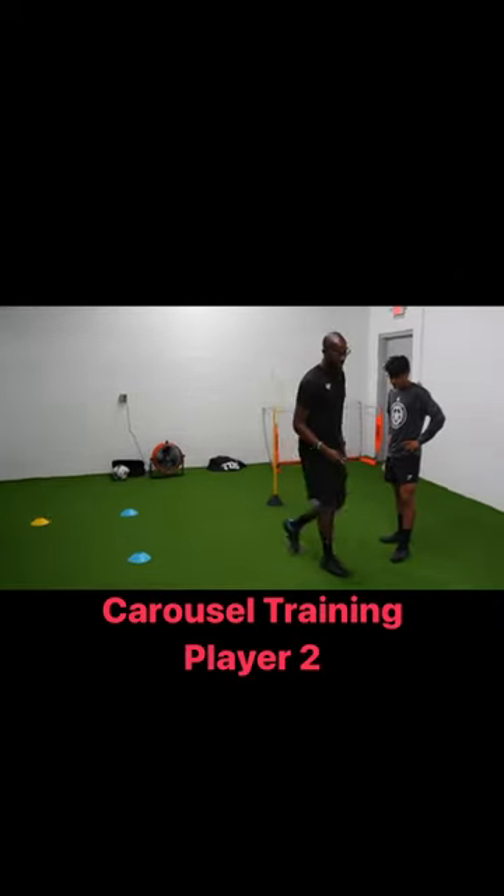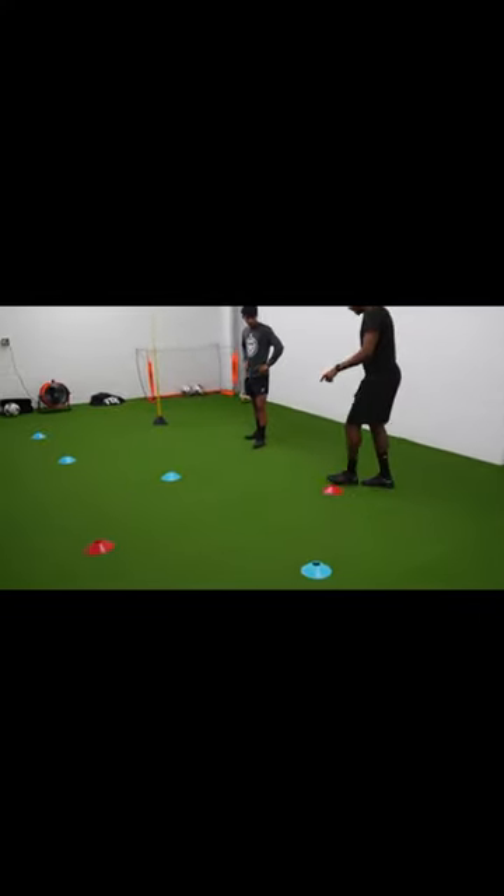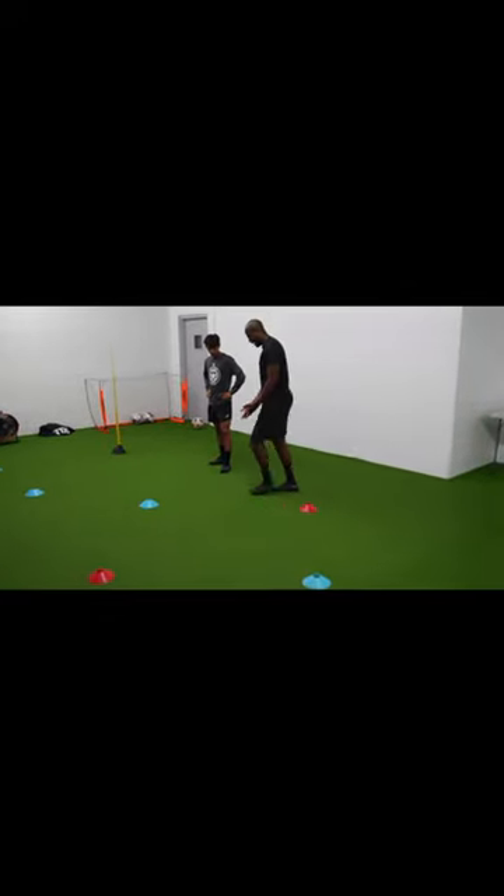Left foot pass. When you get around here, yes, there you go. Diagonal, straight past the main. Alright? Then I go diagonal here. Then it's your right foot here. Then you get here.